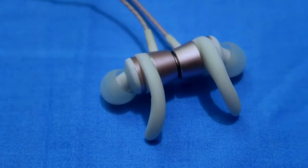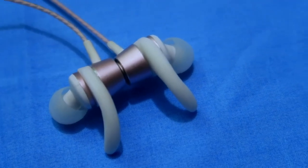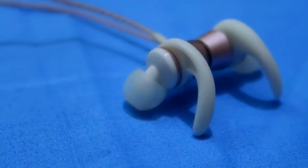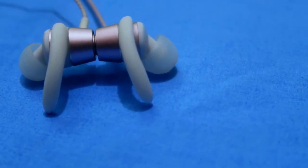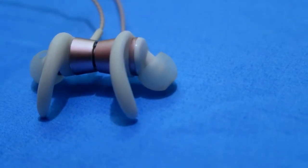In terms of fitment, the earbud comes with earhook support, so it easily and comfortably fits into the ear. There is no issue related to fitment — it never comes out from your ears. Also, when you're not using the earphone, you can simply lock both earphones together using the built-in magnetic lock and leave them around your neck.